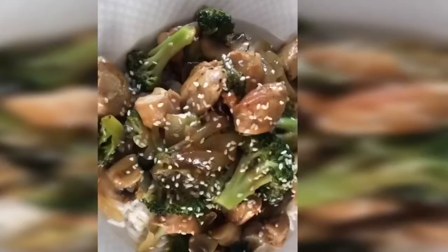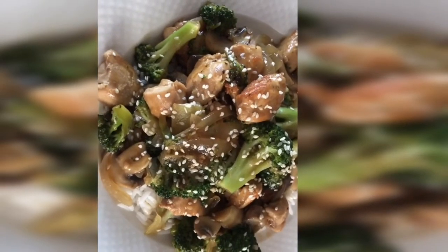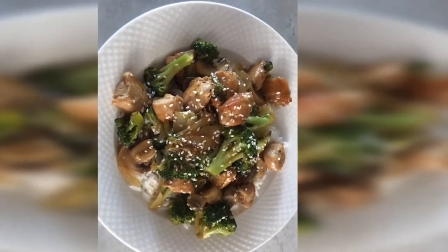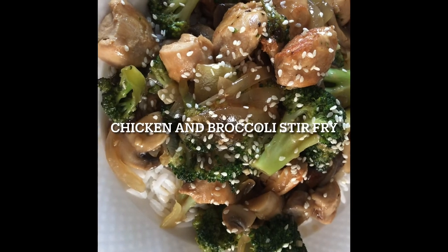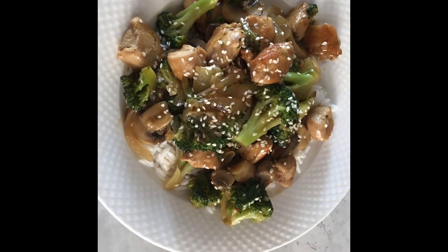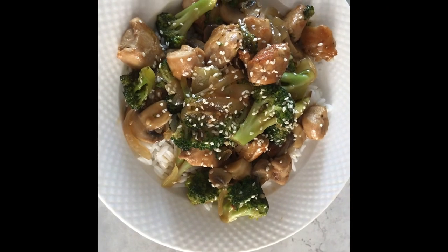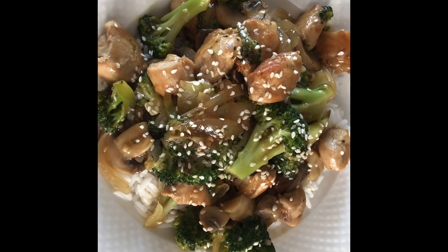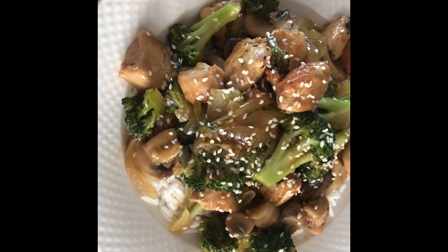My chicken and broccoli stir fry is ready. I'm gonna be serving mine with some white rice that I cooked earlier on, and I garnished with some roasted sesame seeds. I hope you guys are gonna try this recipe out and I hope you love it. Please let me know in the comment section how it goes once you try it out. Thank you guys for watching, and please don't forget to like, share, and subscribe.